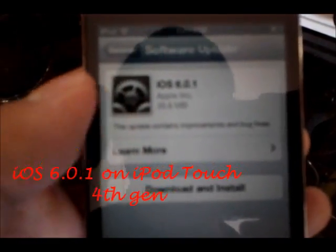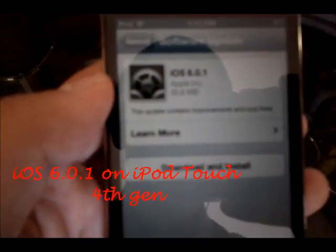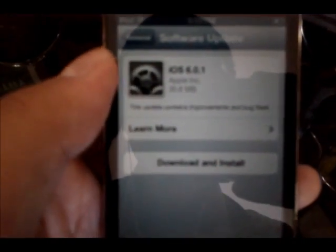Hey YouTube, this is Blueberry7497 here and I'm back with another tech video. Sorry for the blurry video — this is my Nexus S I'm recording with. I will be soon recording with the Nexus 4 though.